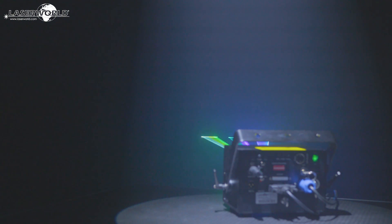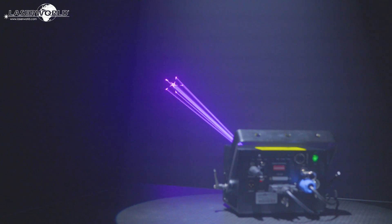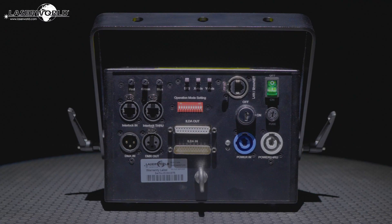Both models have extremely sharp, intense beams, about 4mm beam diameter and low divergence of 0.9mrad, which makes laser beams well visible even from longer distances.